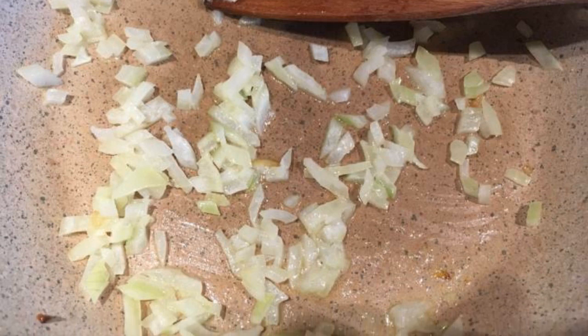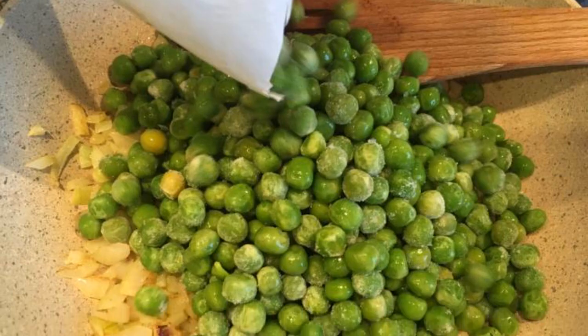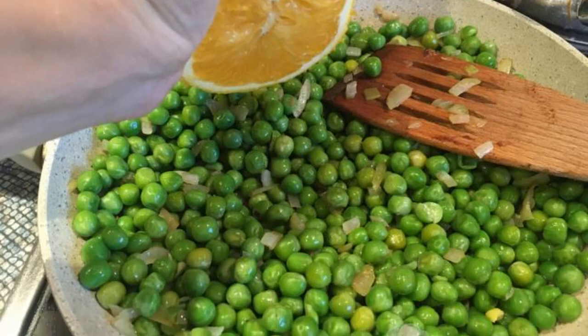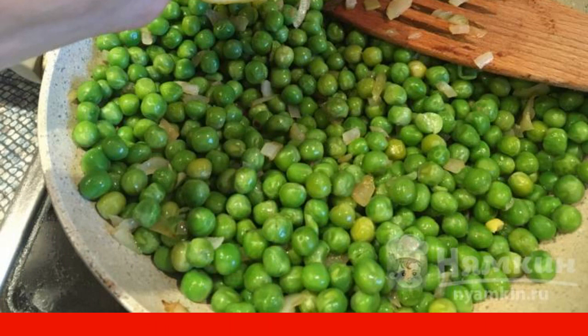In a frying pan, fry half an onion in a teaspoon of butter. Pour frozen or fresh peas in with the onion and fry them together for about five minutes. Then squeeze orange juice into the vegetable mixture and let them sweat together for one to two minutes.